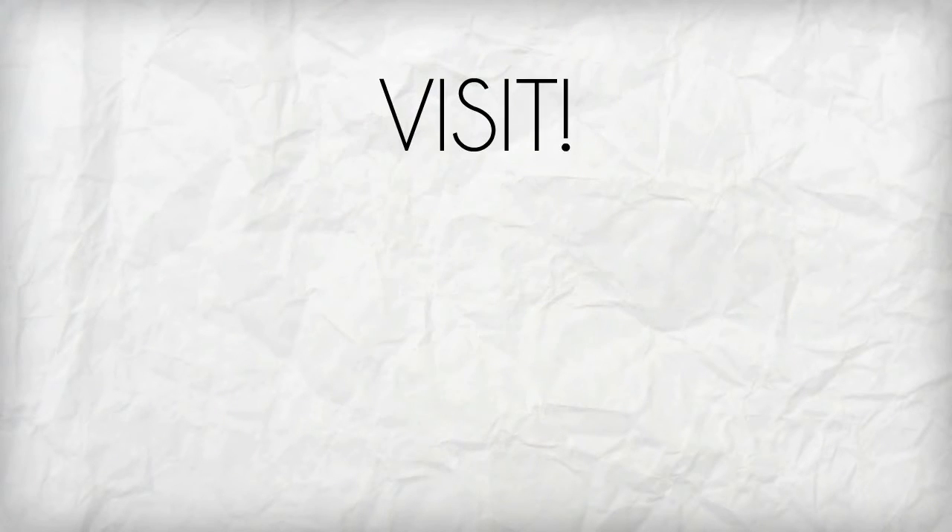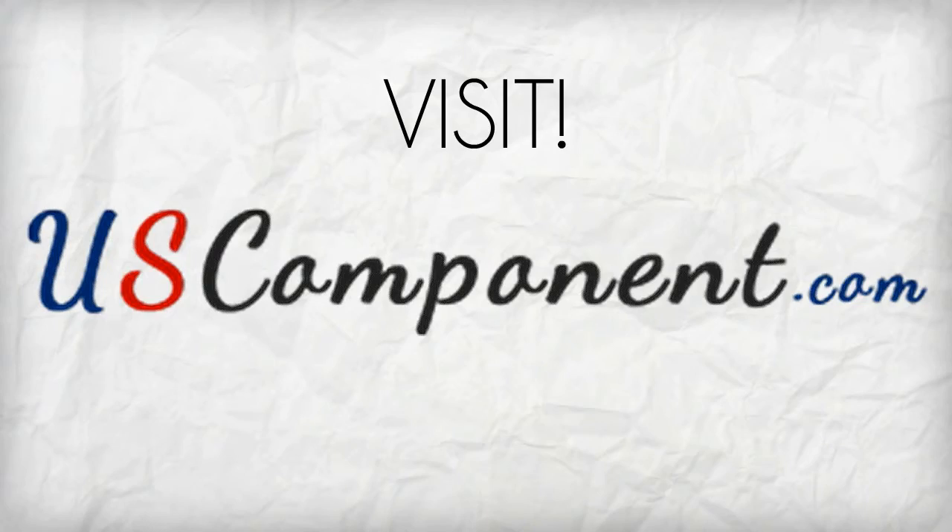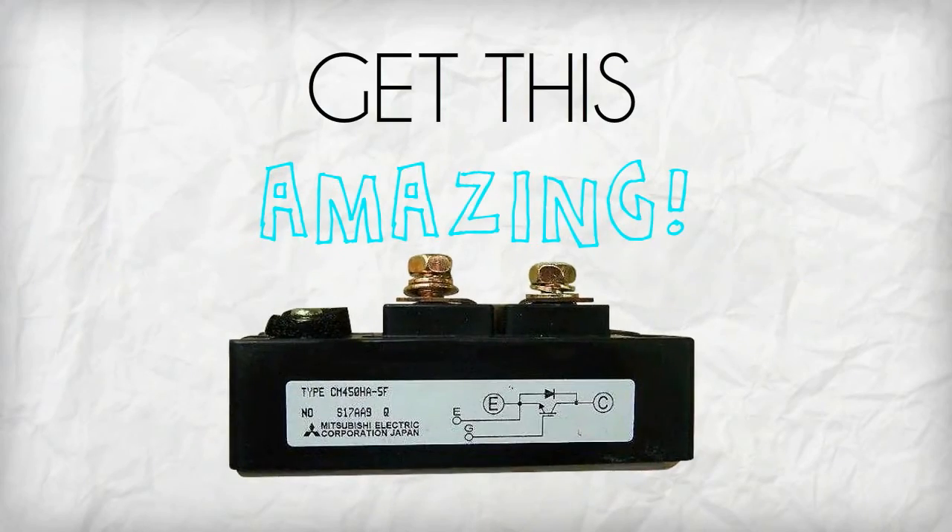What are you waiting for? Visit uscomponent.com and get this amazing transistor module now. Until next time.